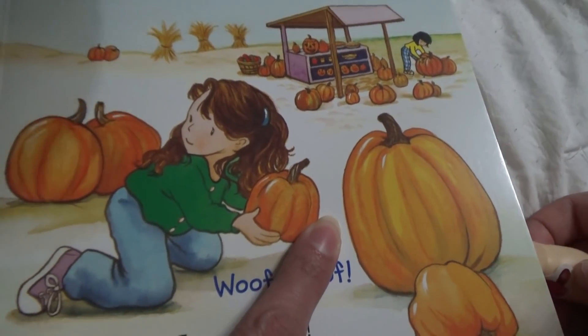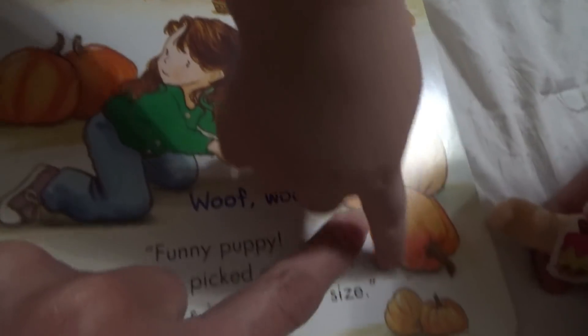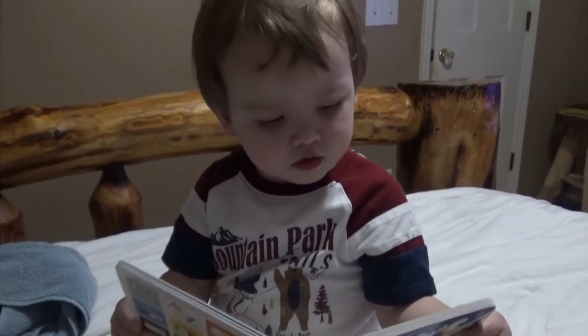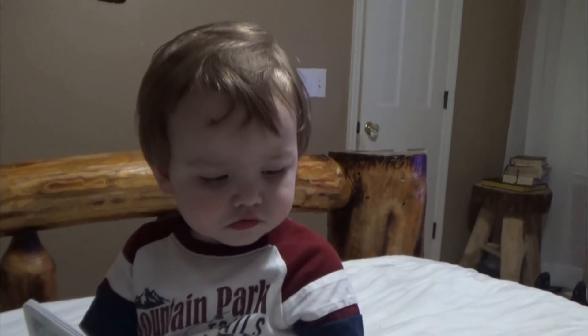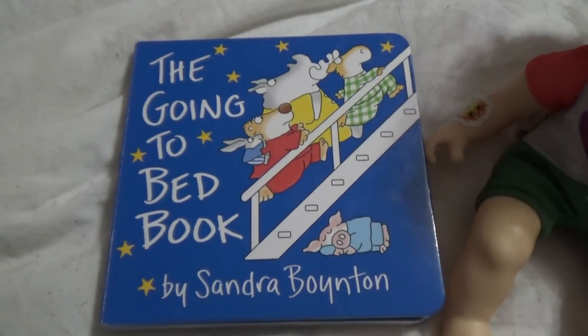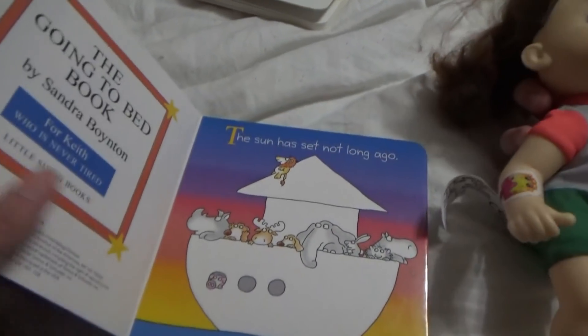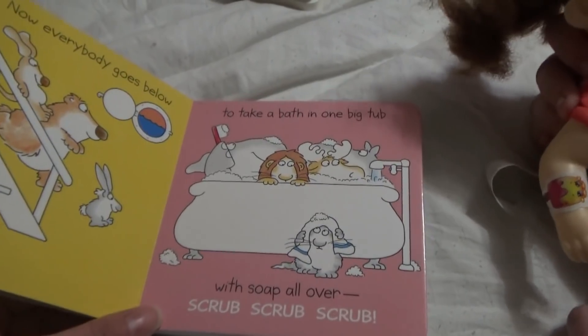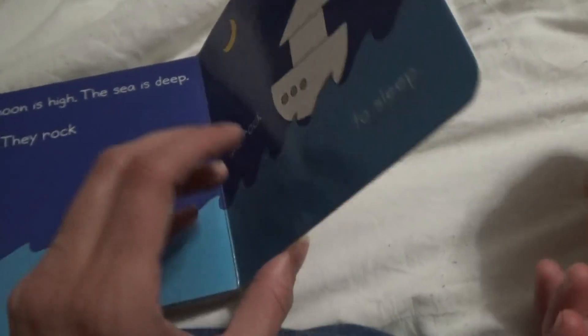Look Manny, they're at the pumpkin patch! He calls pumpkins 'punks' — do you want to go to the pumpkin patch? There's not any pumpkins in that book though! Now it's time for the going-to-bed book. 'The sun has set not long ago.' And that's you tomorrow.